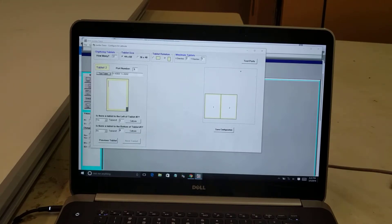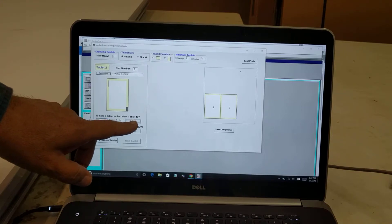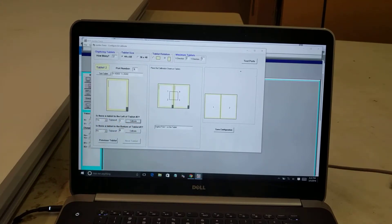I now need to calibrate to the board so the software knows exactly how they're oriented to each other. I put the calibration sheet in the middle of the board, click Calibrate, and the software shows me how the calibration sheet should be positioned on the boards. It tells me to digitize point 1 — the upper left-hand point of the calibration sheet. I take the pen and digitize right in the middle of that bullseye as accurately as possible.